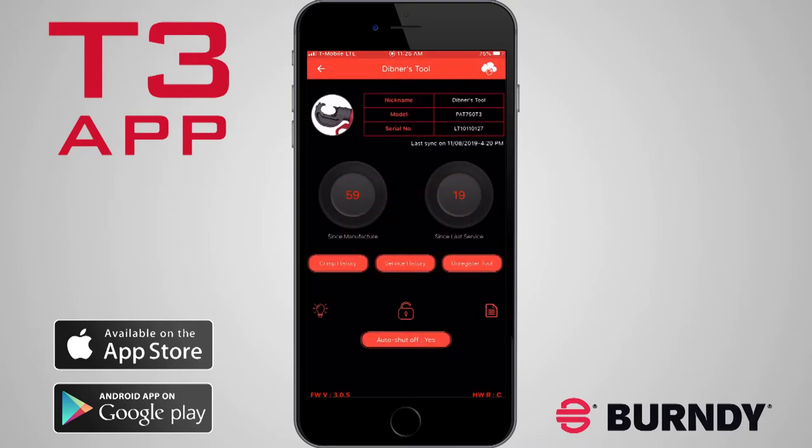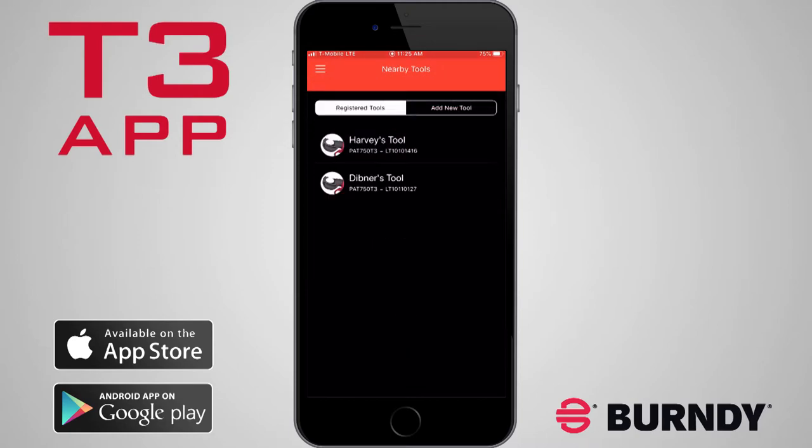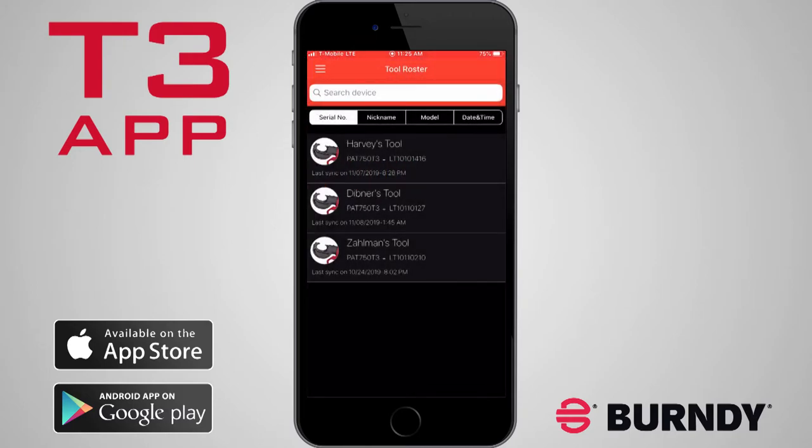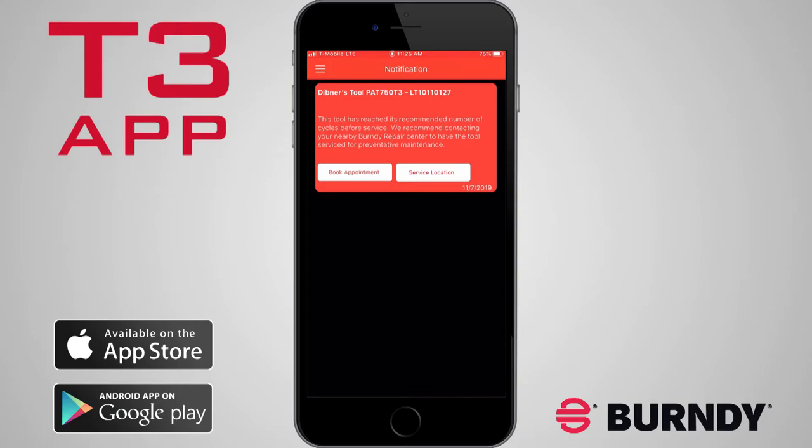Next we'll review the side panel menu. Press the back arrow at the top left to disconnect from the tool, then select the three bars in the top left corner of the screen. Select Tool Roster to view all tools associated with your account. Notifications provide important information such as recommended tool service, software updates, and other product related notices.